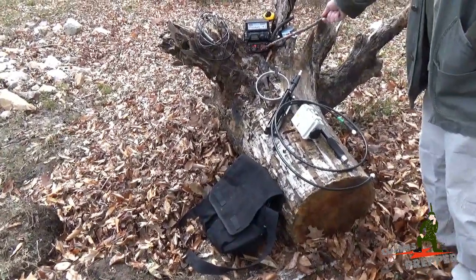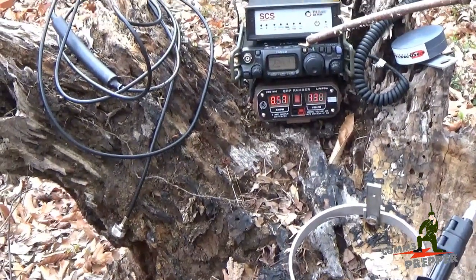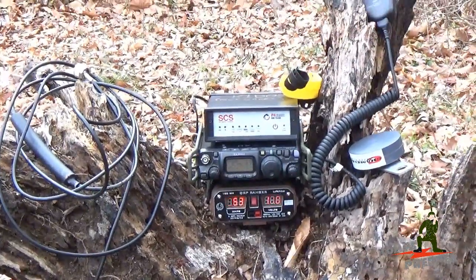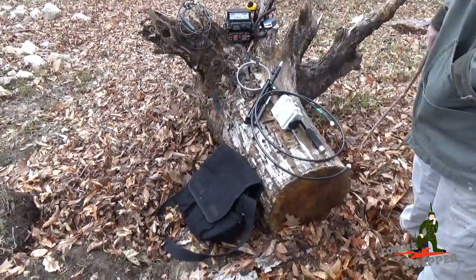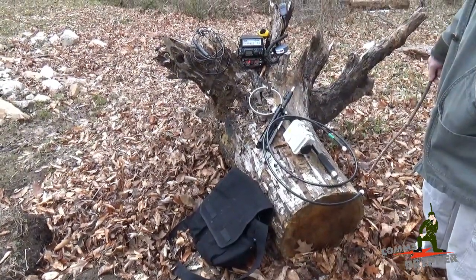I've got a Hardened Power Systems QRP Ranger as a power supply, the Yaesu FT-817ND, the SCS Pactor 4 P4 Dragon modem, and a microphone that's got a little mud on it — but this is a field video, we're going to get some mud on the equipment. So once again we'll pause, get this antenna set up, and we'll show you the magic of the P-Loop version 2.0 antenna.